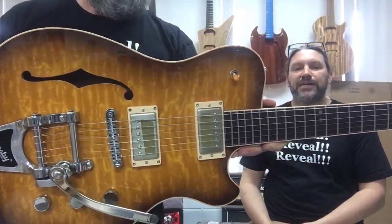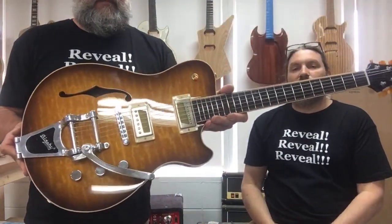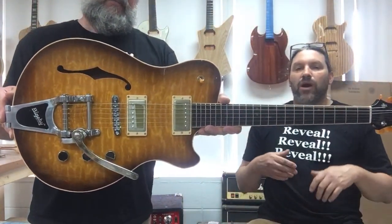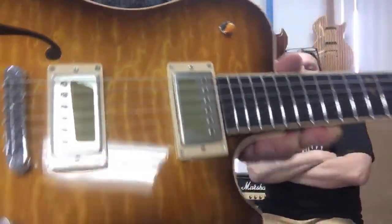Andrew Saint-Pierre specced everything just about on this guitar. He wanted one of our challengers, but he wanted it all hollow except for a chunk down the center, kind of like a 335. He wanted a custom F-hole that didn't look exactly like every other F-hole you can get, a fancy top, a walnut back, a walnut neck, and a rosewood fretboard.